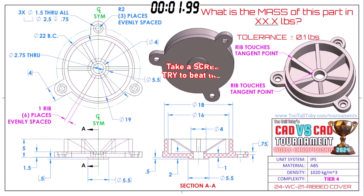What is the mass of this part in XX.X pounds? The tolerance is plus or minus 0.1 pounds. Pretty loose tolerance on this thing. It's made out of ABS, so you've got a pretty loose tolerance, guys. Good luck on this model. This part is called ribbed cover. It's in inches. It's in pounds.